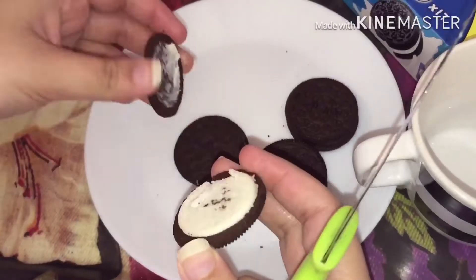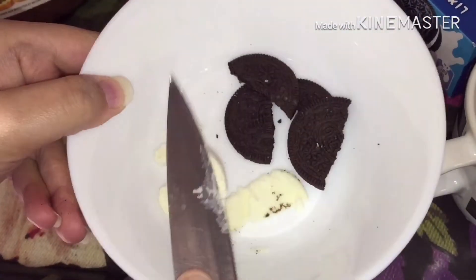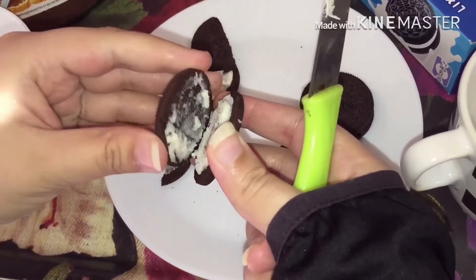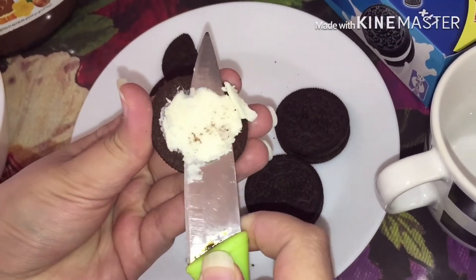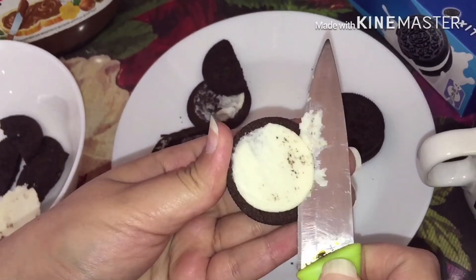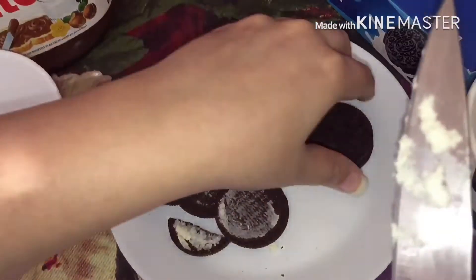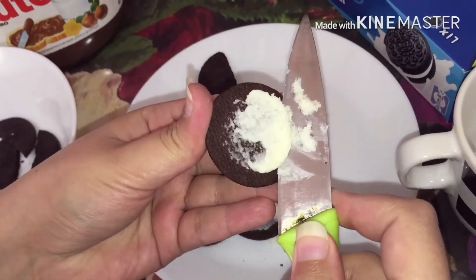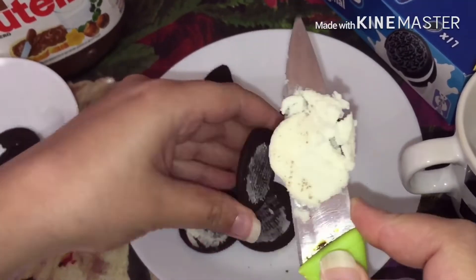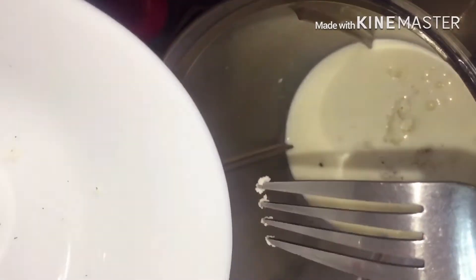Now I am going to scrap off the cream from Oreos with the help of a knife. Like this. Bring it down here. Now add 1 tbsp of Nutella in the milkshake. Also add the Oreo cream in the juicer. Add the Oreos.